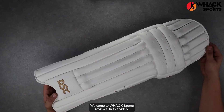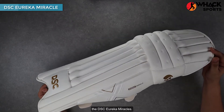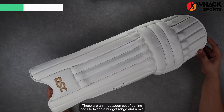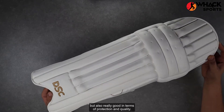Welcome to Whack Sports Reviews. In this video we're looking at another set of DSC batting pads in the Eureka range — the DSC Eureka Miracles. These are an in-between set of batting pads between a budget range and a mid-range, which offers you the best in terms of price but also really good in terms of protection and quality.